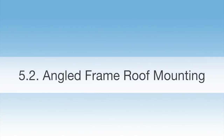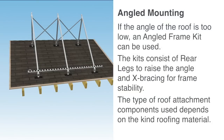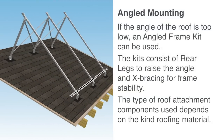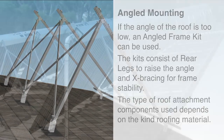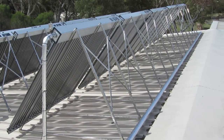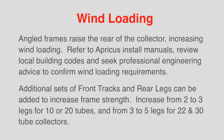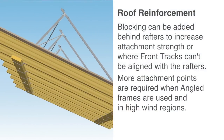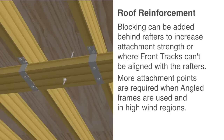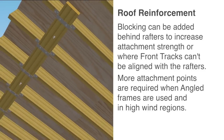Angled frame roof mounting: If the angle of the roof is too low, an angled frame kit can be used to raise the rear of the collector. The kits consist of rear legs and X-bracing for stability. Roof attachment components depend on the roofing material. Blocking can be added behind rafters to increase attachment strength or where front tracks can't be aligned with the rafters. More attachment points are required when angled frames are used and in high wind regions.